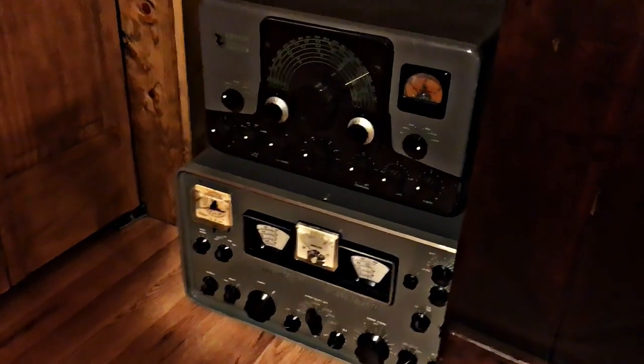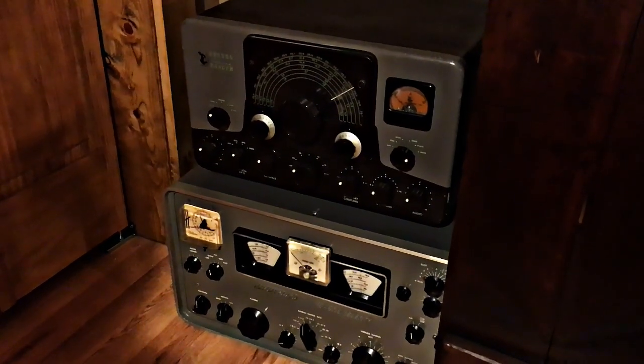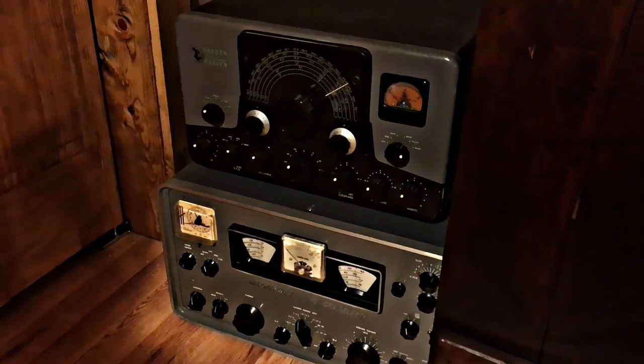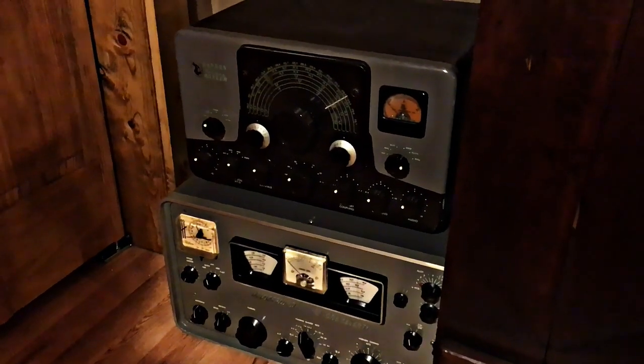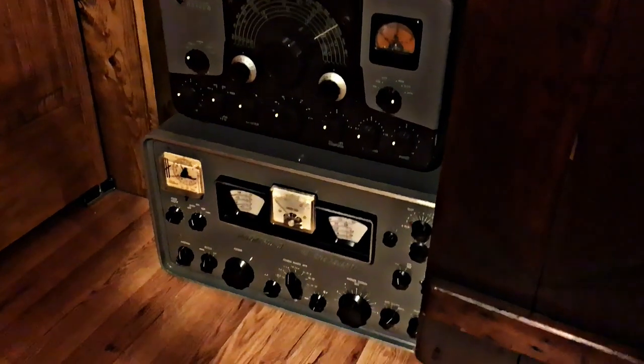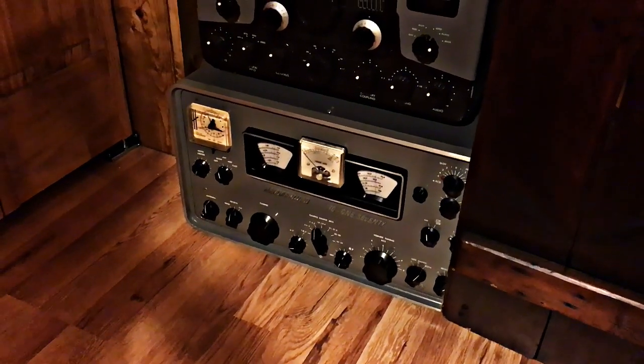Sitting over in the new room there's a Johnson Viking Ranger, built from 1954 to 1961 — a 65-watt AM input transmitter, of course well known. And below that is another HQ-170 that one has the clock.